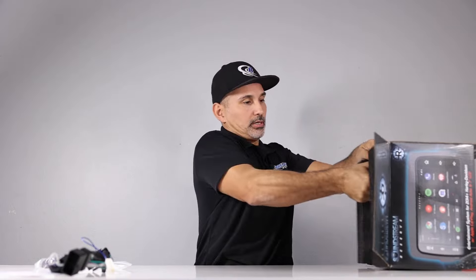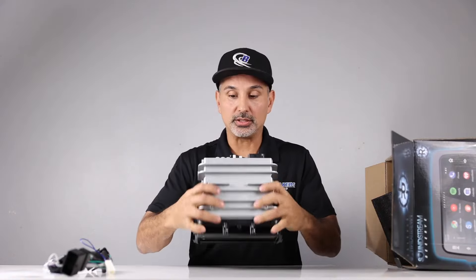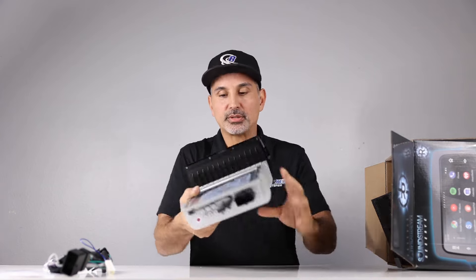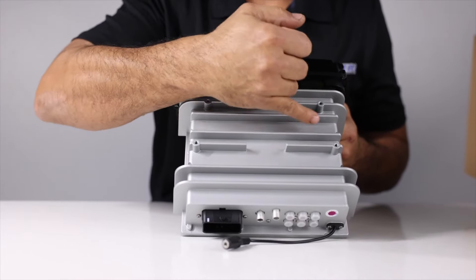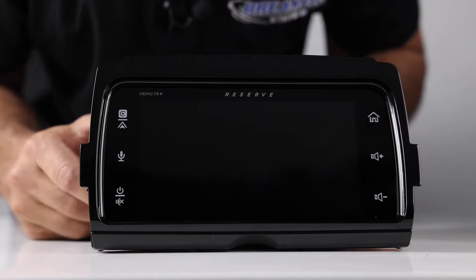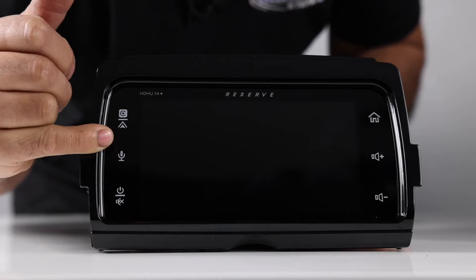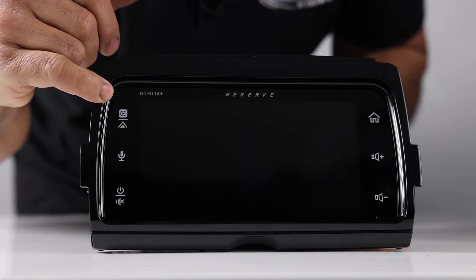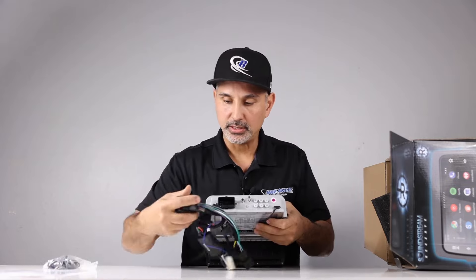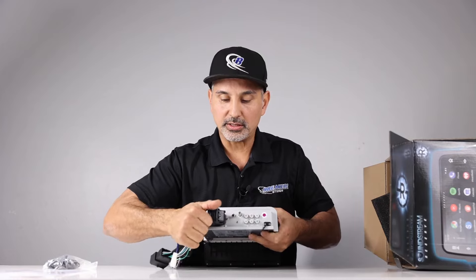Let's take a look at the screen and the radio itself. The build quality on this radio is pretty good. As you can see, it looks very similar to your Harley radio. You have the same mounting points we talked about earlier. On the face of the radio, we have your volume up and down, your home button, mute, and your power button. This button activates the microphone, and then you have a quick button that'll take you to Apple CarPlay or Android Auto. On the back, we have your main harness, and that will plug into here — it's a nice secure plug-in that locks in and is not coming loose.